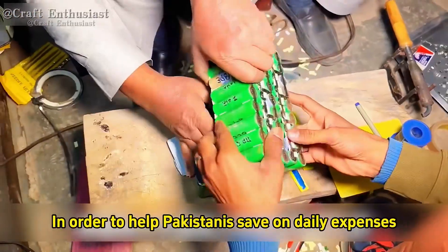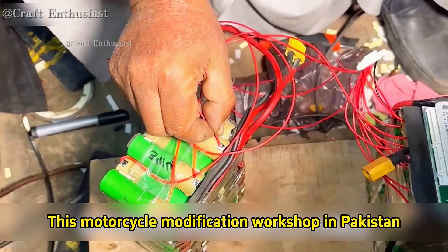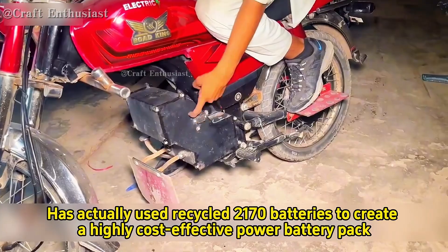This is simply incredible. In order to help Pakistanis save on daily expenses, this motorcycle modification workshop in Pakistan has actually used recycled 2170 batteries to create a highly cost-effective power battery pack.